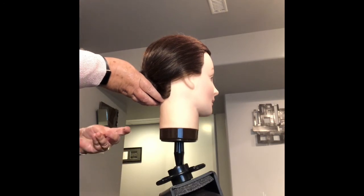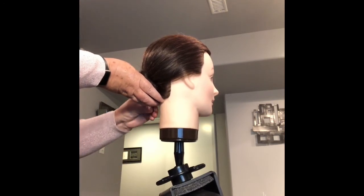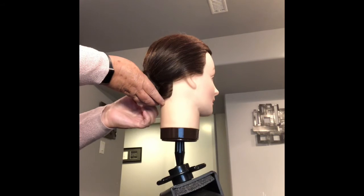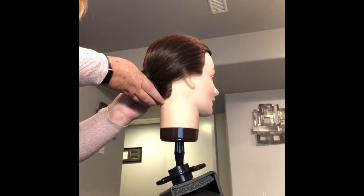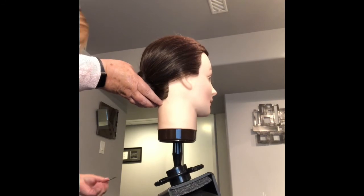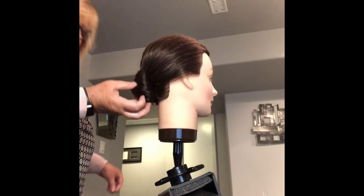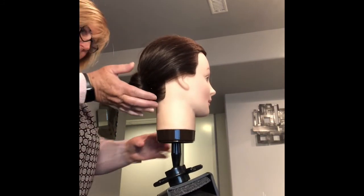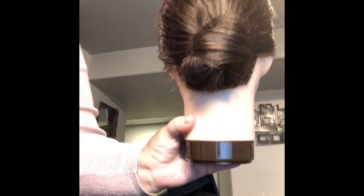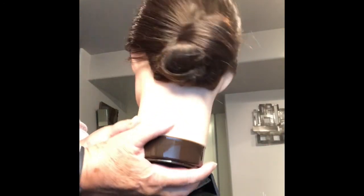Now we're going to secure our bobby pins. We already have bobby pins underneath — push your bobby pins upward, find the bobby pins underneath, and make sure you secure your bun. Hold it and push those bobby pins in to get a nice smooth bun right at the nape area.